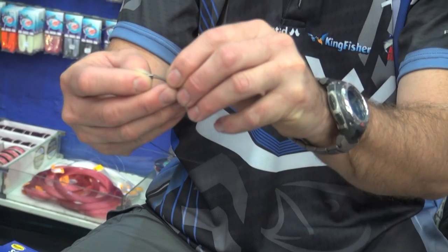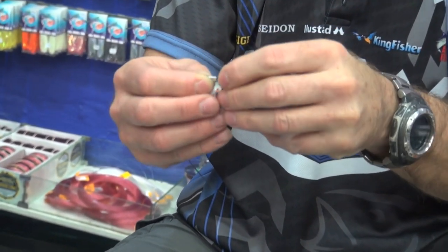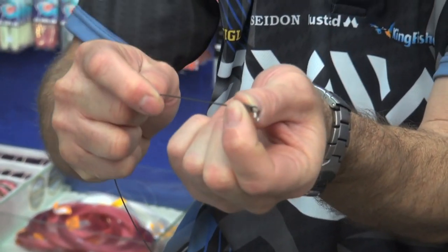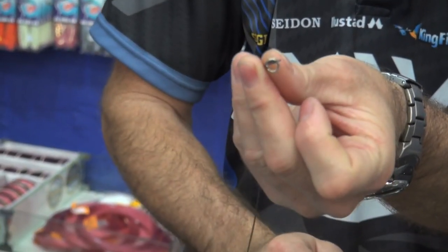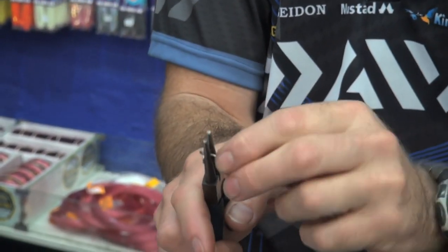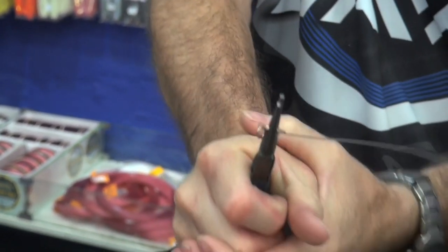Thread through and then go into the second loop on the double crimp. Now all I'm going to do is just slide it down until it gets tight. With a pair of round nose pliers, I'm going to crimp it straight down the middle.